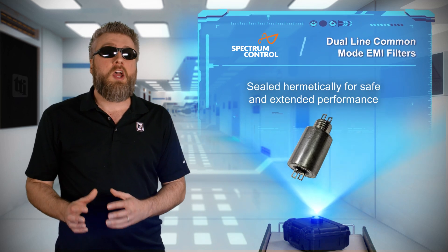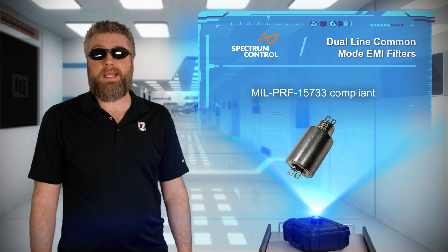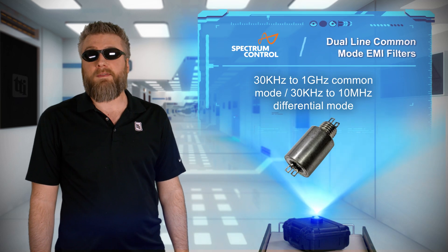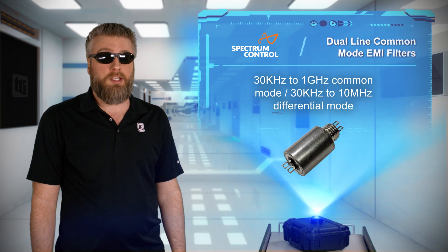While staying compliant with MIL-PRF-15733 standards in the 30 kilohertz to 10 megahertz range, these filters are suited for military and defense, industrial control panels, telecommunication, and test and measurement applications.